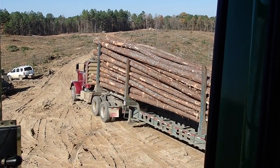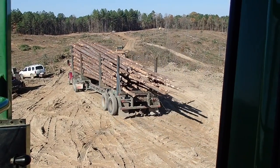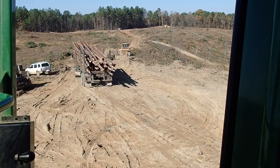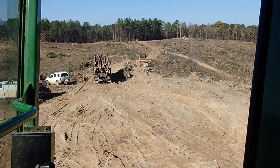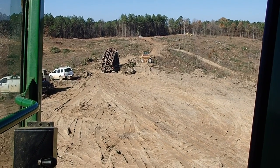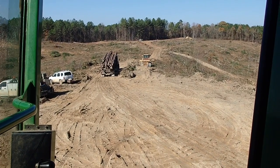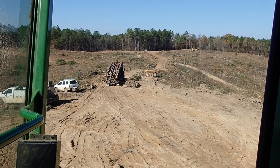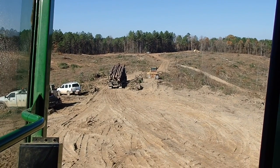That's number two from the new set — that's a load of chip-n-saw. They'll make studs out of it and what won't make studs they'll chip the rest for the paper mill, hence the name chip-n-saw. Look at that one tree on the top right side, Scott — make sure it's okay up there. If it ain't, you can back up and smash it on down if I need to.